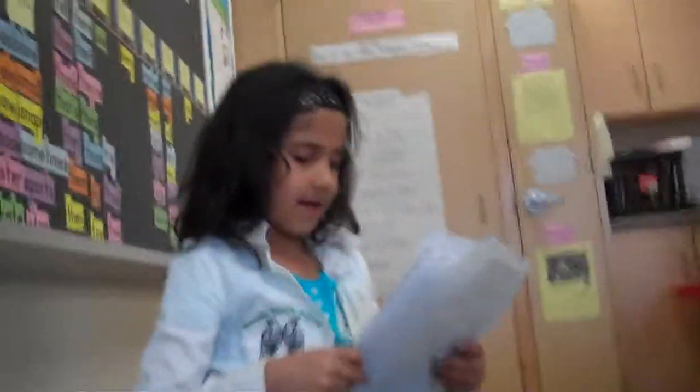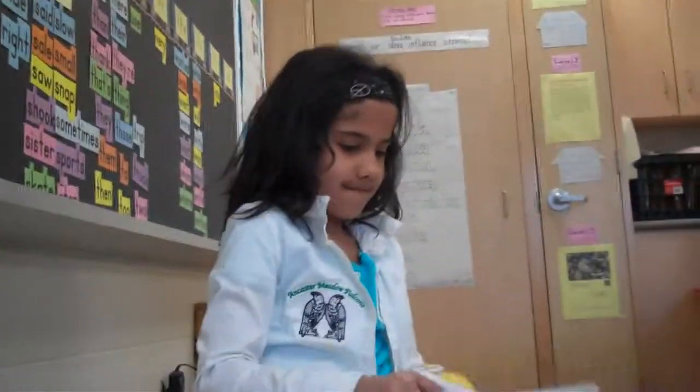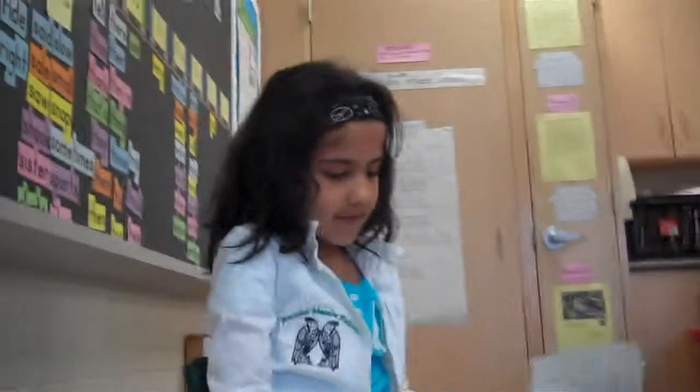This is me and Flat Stanley taking a break from our walk. The End.